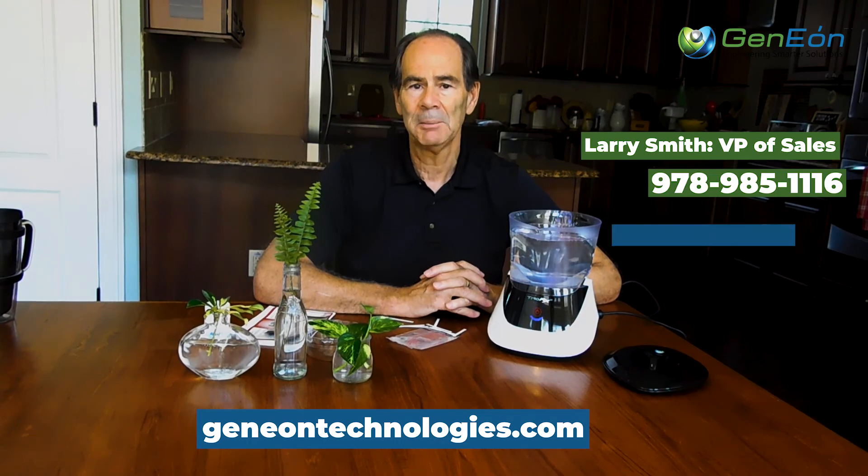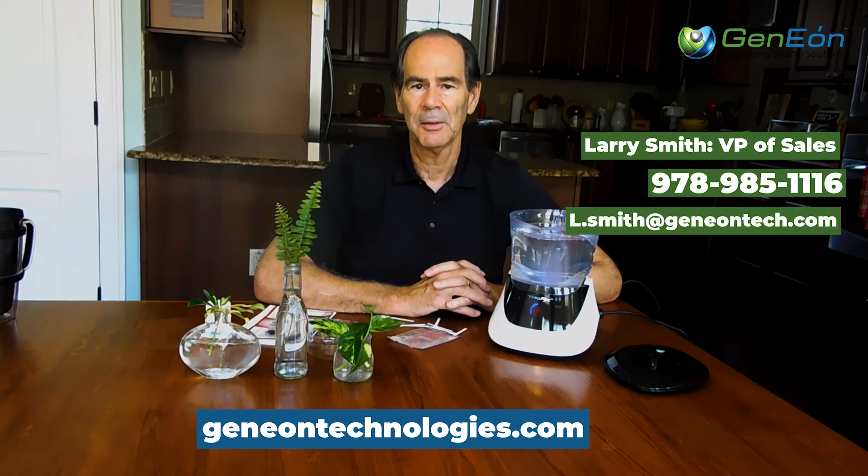That's it for me. If you have any questions, you can reach us at janeontechnologies.com. I'm Larry Smith. My telephone number is 978-985-1116, and my email is l.smith@janneontech.com. I look forward to talking with you. Thank you.